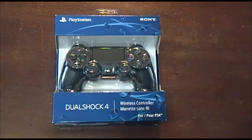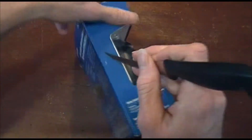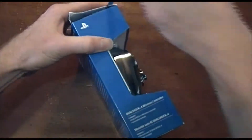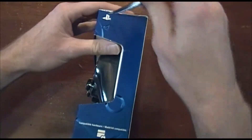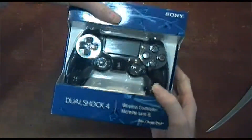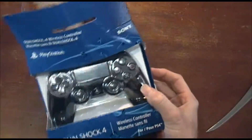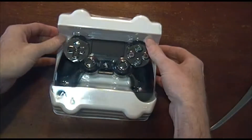Today we're unboxing the PlayStation 4's DualShock 4 wireless controller. The PlayStation 4 comes out in a couple days so we're really excited about this. Of course there are going to be differences between this and the old controller. It's supposed to be bigger than the old one, but it doesn't look that much bigger than the PS3 version.